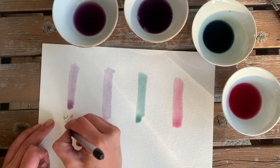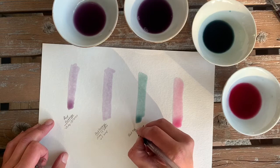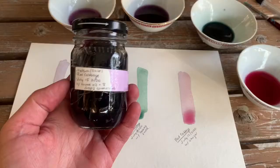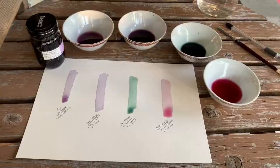Since botanical inks are always an experiment, I'm going to label these for future reference — with the date, how long I've simmered it, whether I'm using tap water or rain water (which will also change the ink), and any modifiers I've added. I'm also labeling my finished jars with the material, the date, and the thyme oil and gum arabic I've added, using one of the final test strips to do that.